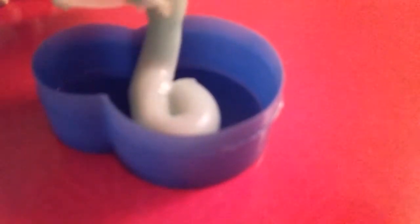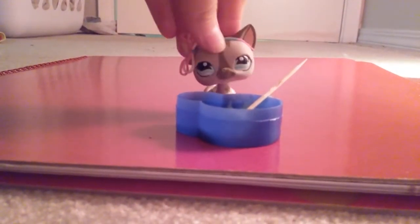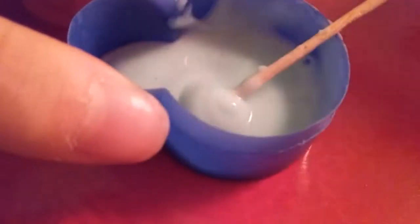It depends on how much slime you want to make. After mixing, it should look like this — it's kind of not that watery, just a little watery. Should be kind of like this. Now we need to put this aside.